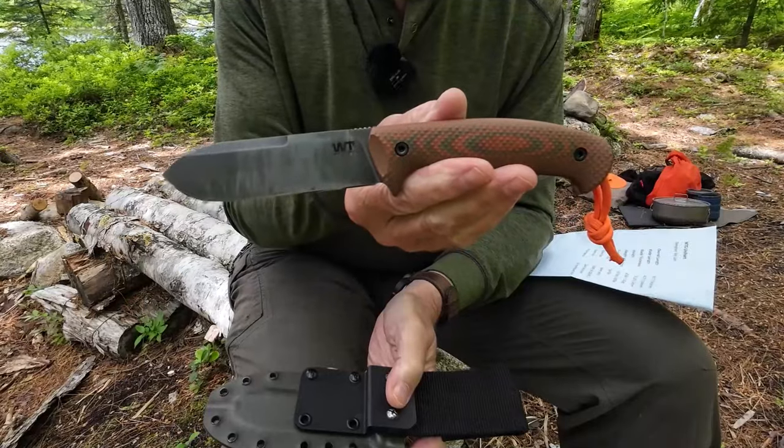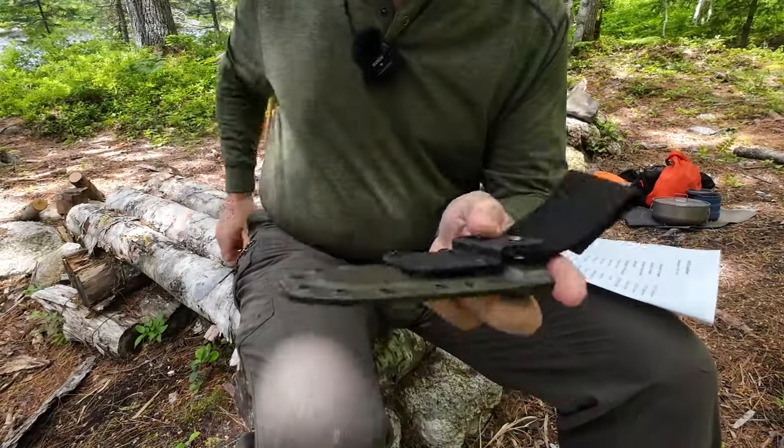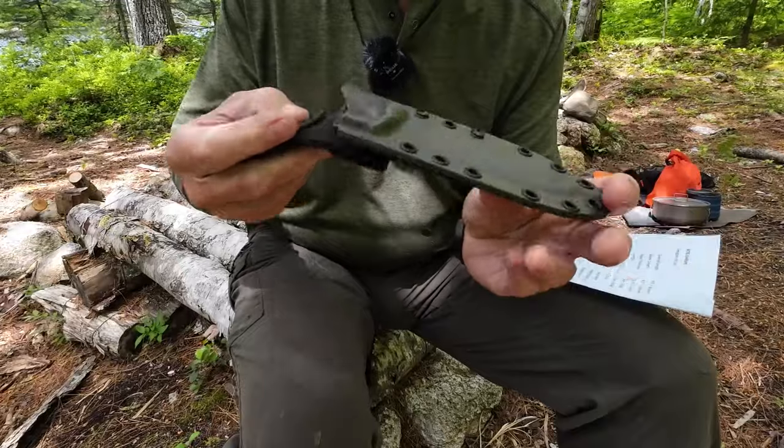I'll bring the camera in a little closer, we'll focus in on the knife, I'll go over its specifications as well as its design, and then, of course, we'll do some demonstrations. Just before we take a closer look at the knife itself, let me quick bring the sheath back in. We'll take a look at that.